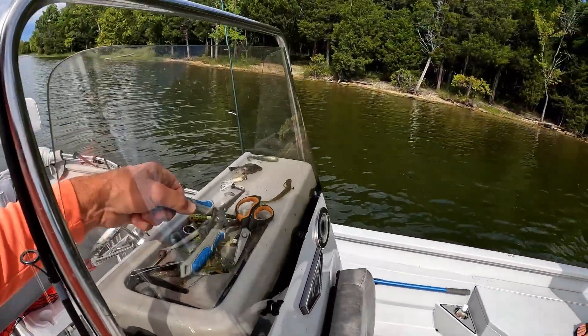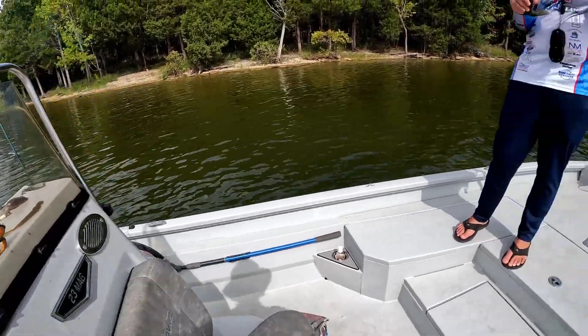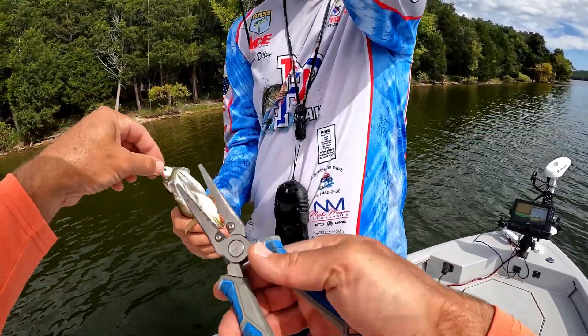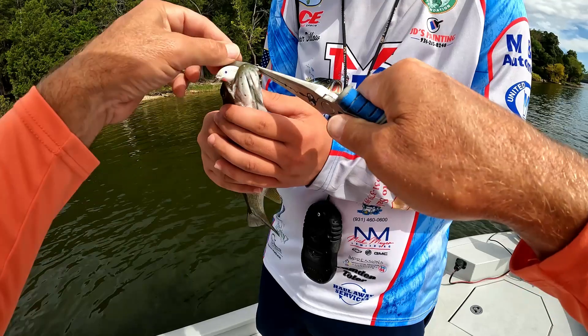I like these stainless steel pliers from H2O Express. However, I've broken them trying to get sharks unhooked, so I've relegated these to only smaller fish — not anything big on these stainless pliers.